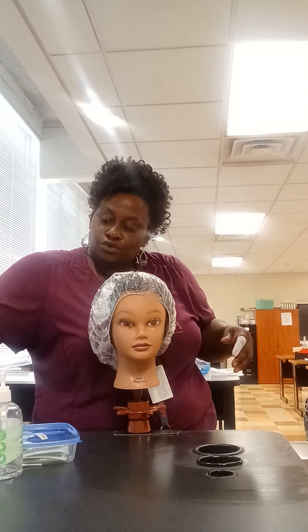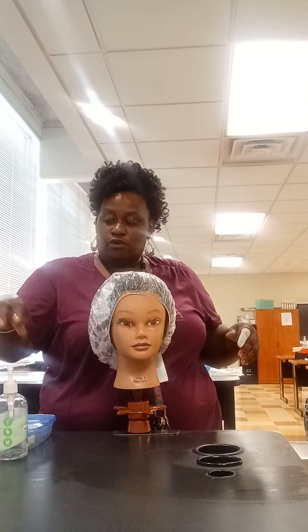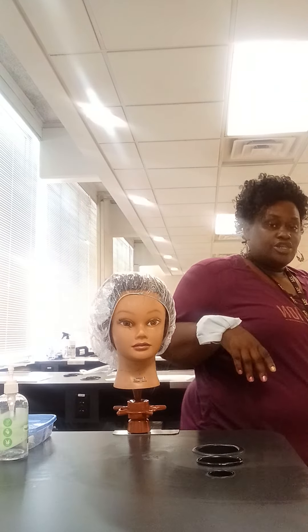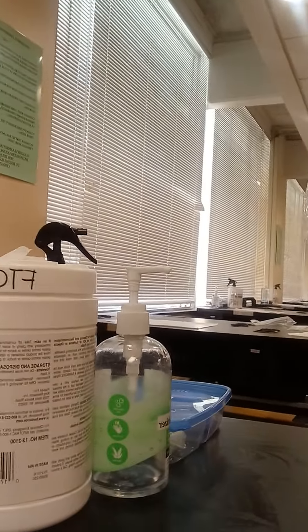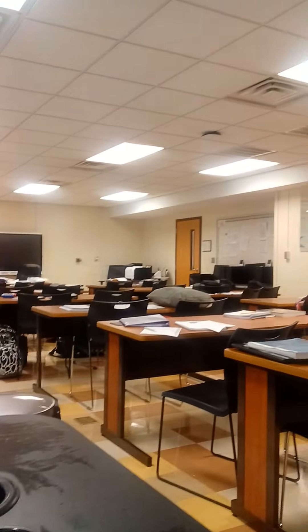When returning to the service, at the end of the blood exposure for your exam, your station shouldn't have anything on it except for your universal supplies. And your mannequin shouldn't be draped.